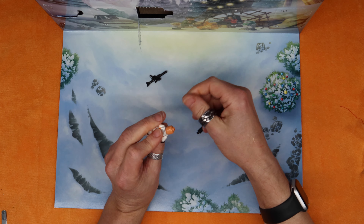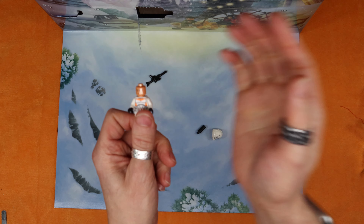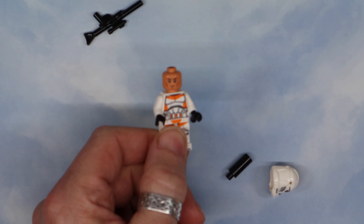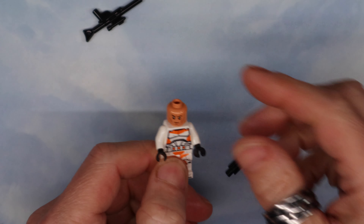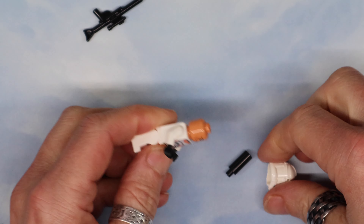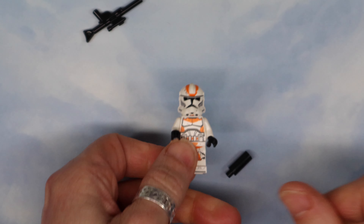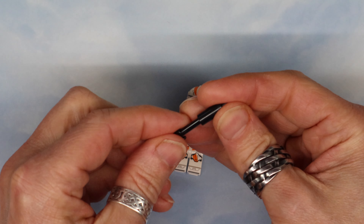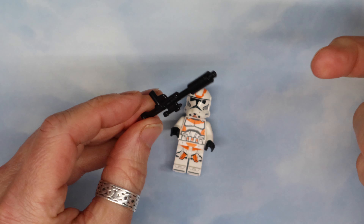This guy's only got the one face — the sort of scaly, mean-looking face. Yeah, he just looks unhappy. Looks better with his helmet on, and I'm assuming that's a silencer on his blaster rifle.